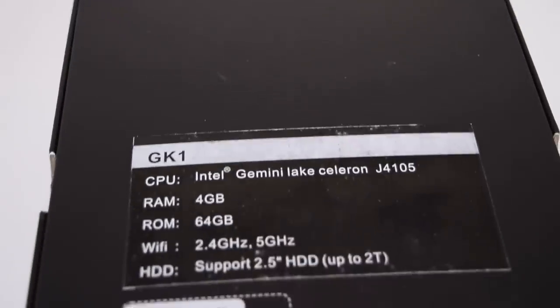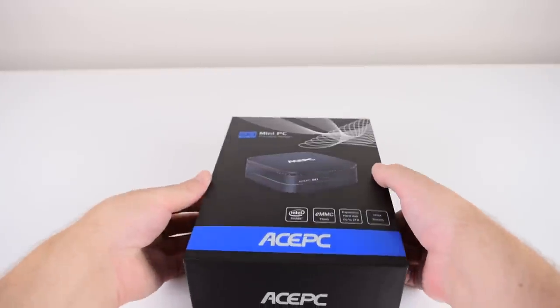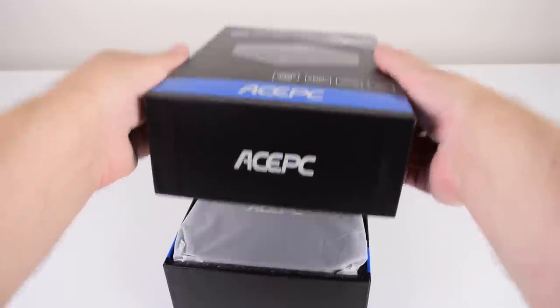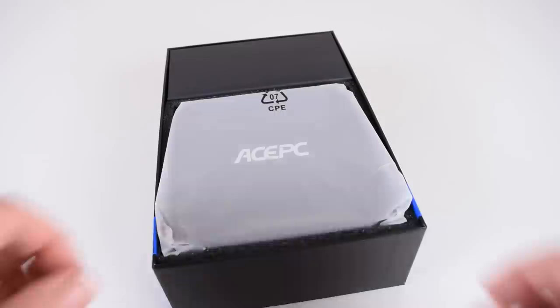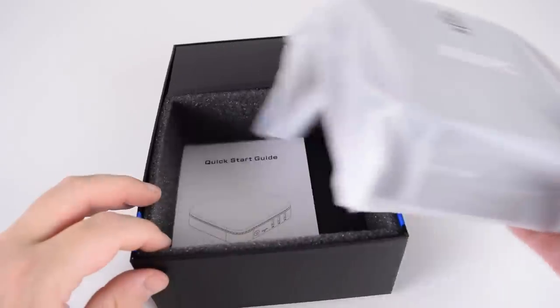This mini PC has the latest Gemini Lake processor — it's an Intel Celeron J4105. It has 64GB of storage which can be expanded, and it also comes with 4GB of DDR4 memory. The unit sells for $219 through Amazon, so let's find out what it can do and see if it's worth getting.